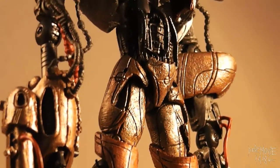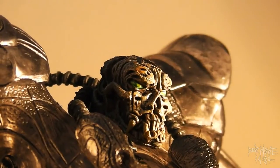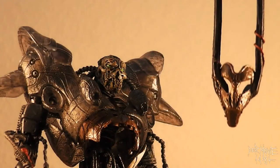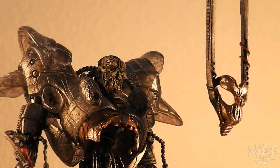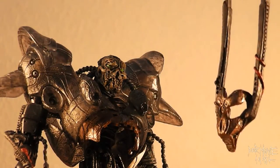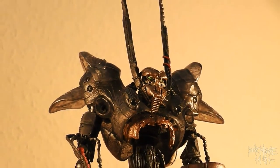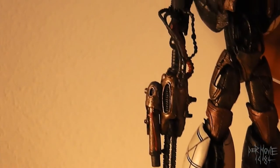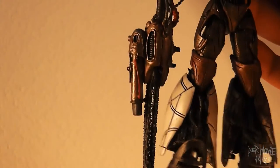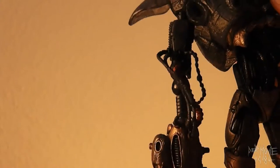Such a crazy design. The details are amazing. He comes with a cool mask. He looks like a grasshopper with a chainsaw. When I took him out of his packaging, I discovered that his chainsaw arm is very loose. This thing will break off.